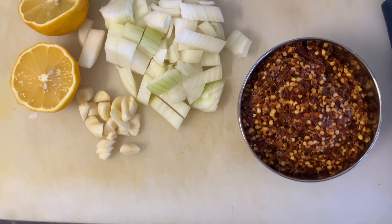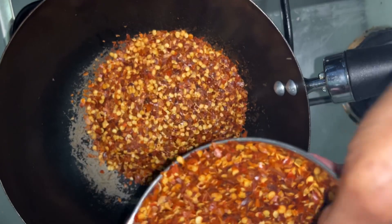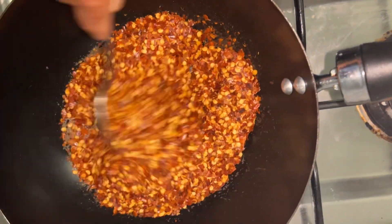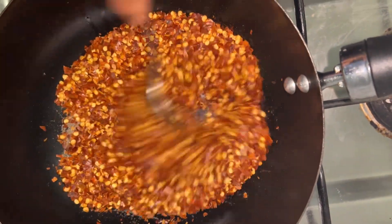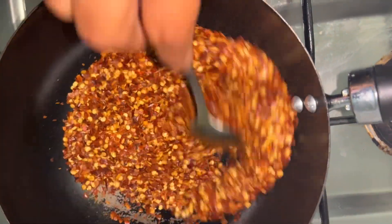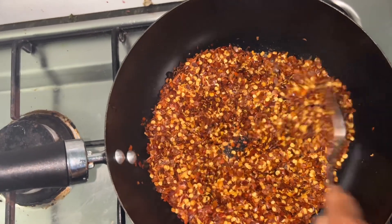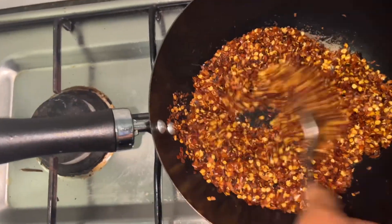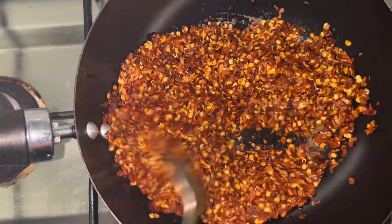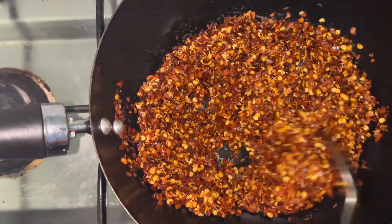Now we are going to temper the chili flakes. At low heat we just make it temper — you will hear some sizzling. So now we are going to add one teaspoon of oil once we've roasted that off. Now we are going to turn off the heat, and you can see how the Sili Flakes are coming along.